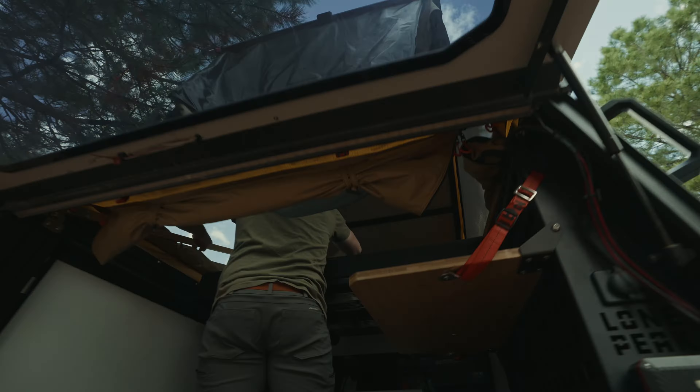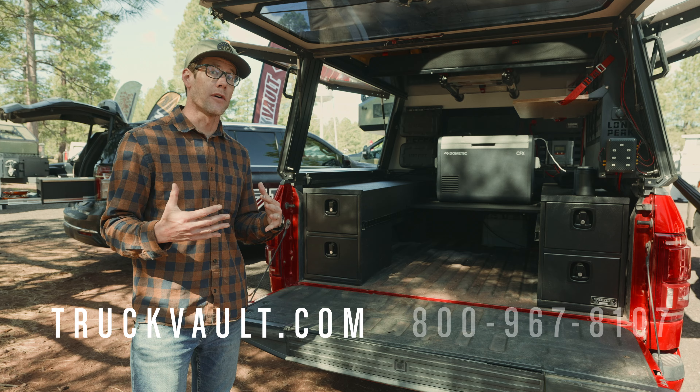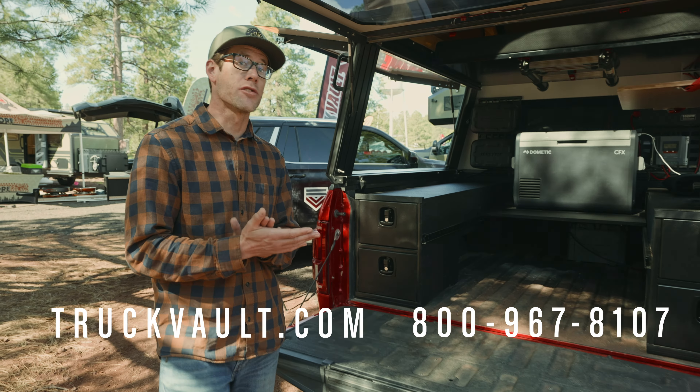Thanks for checking out our BC4. If you have any ideas or questions, please reach out to us on the website at truckvault.com or call us at 800-967-8107. Thanks guys.